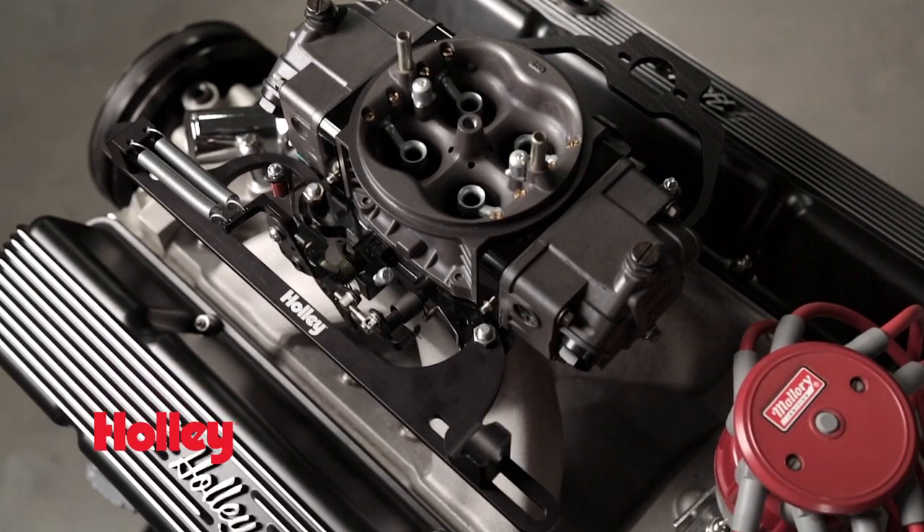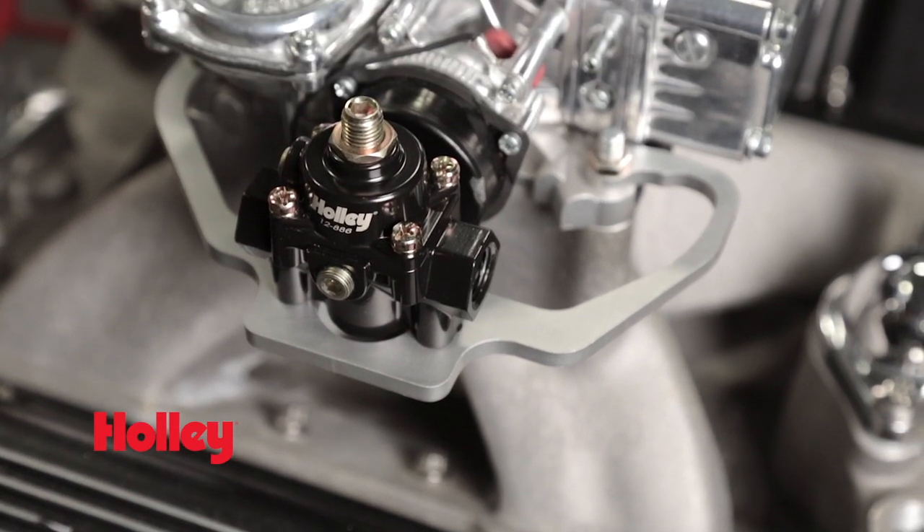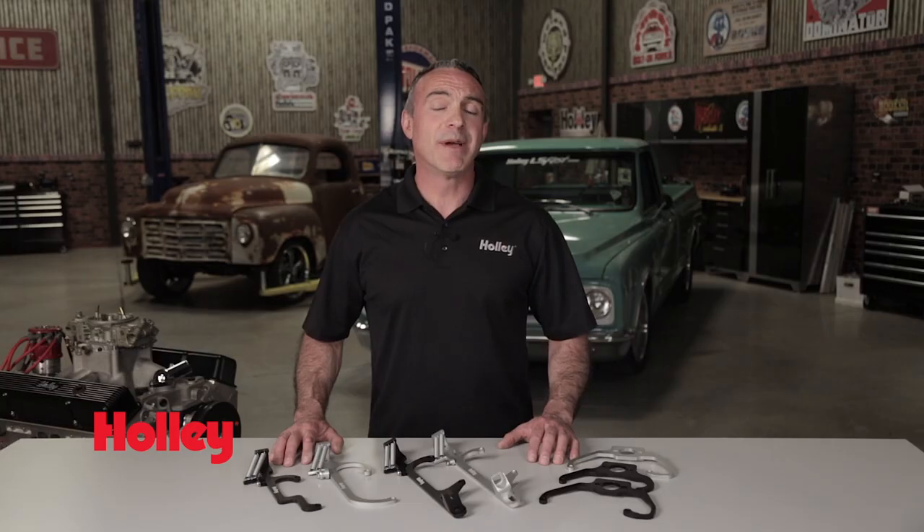Clean up your engine compartment with these Holley brackets and simplify the installation of any carburetor or fuel pressure regulator. Thanks for watching. For more information on Holley products, visit Holley.com.